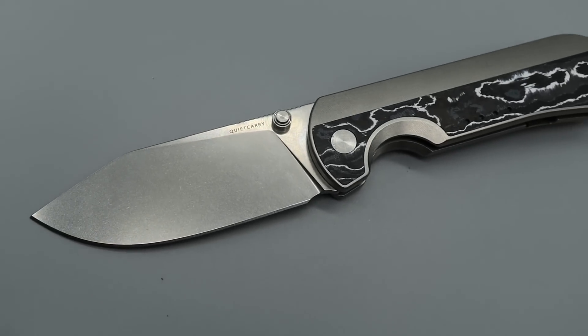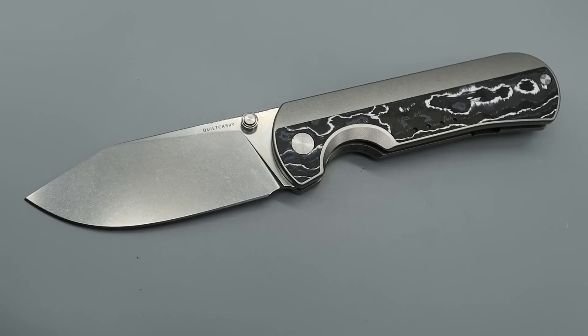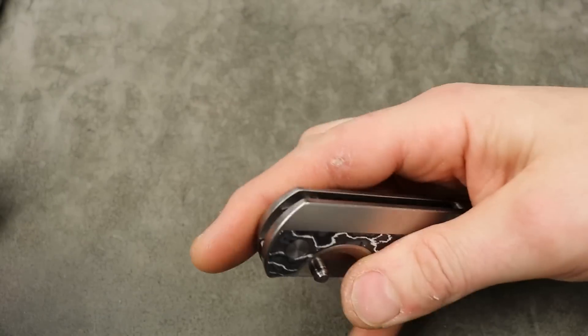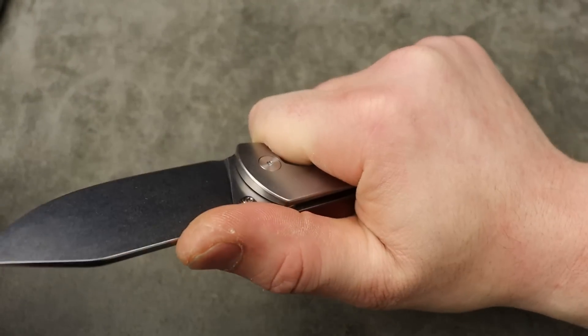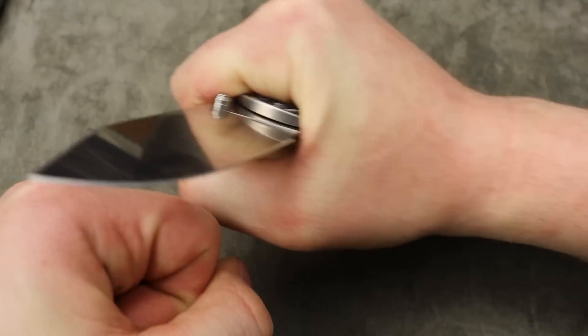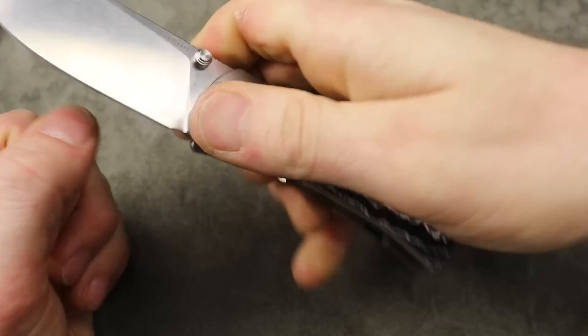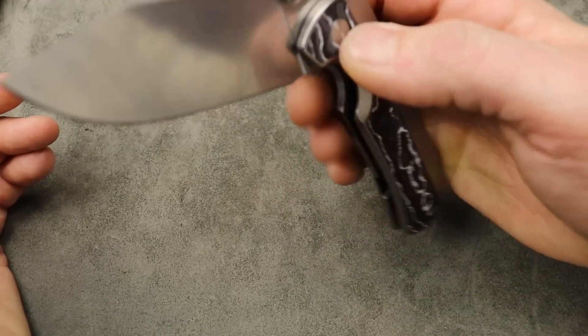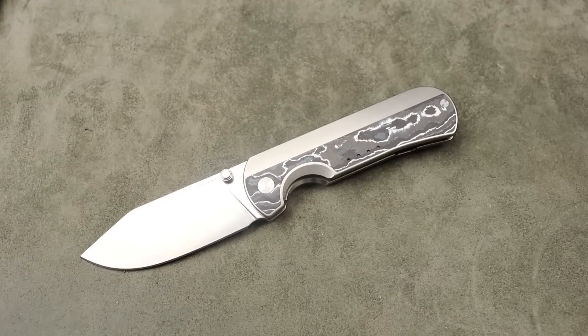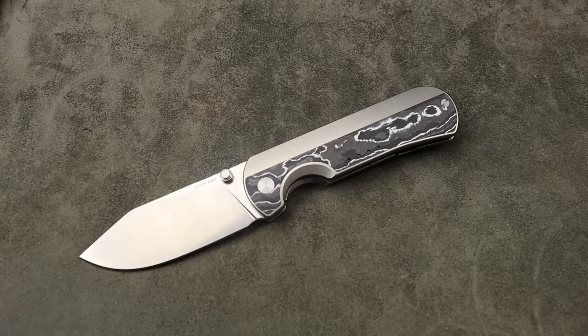The ergos are hand-melting, and this is another reason why I knew right away I was going to love it. I pulled it out, opened it up, wrapped my fingers around it, and it was like, oh my goodness, that is comfortable. Then you spin it around — comfortable in pinch grips, comfortable in reverse grips — everything is comfortable with this.